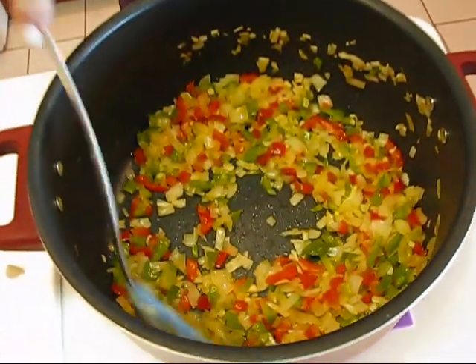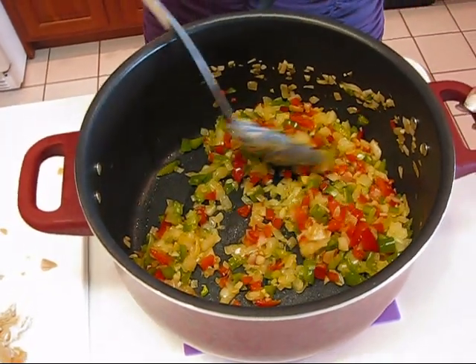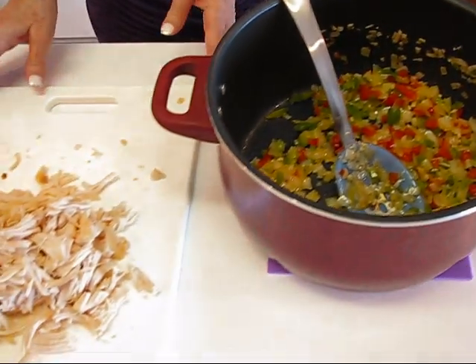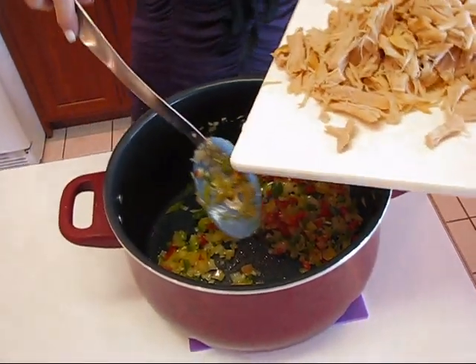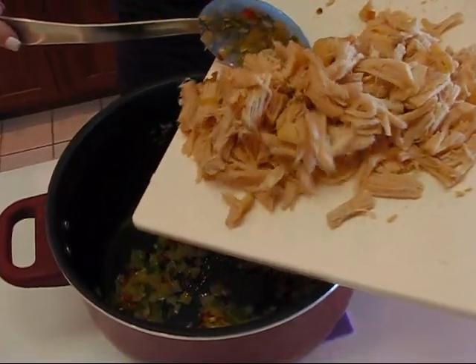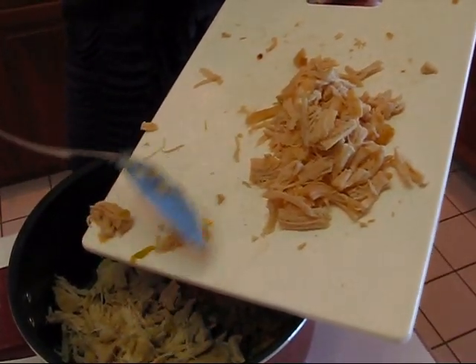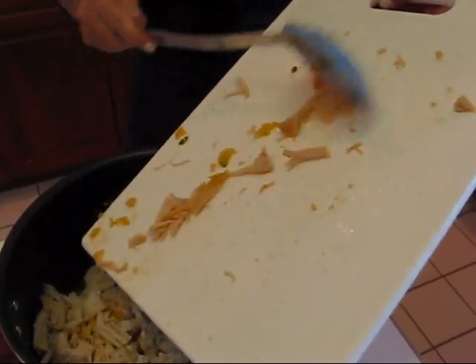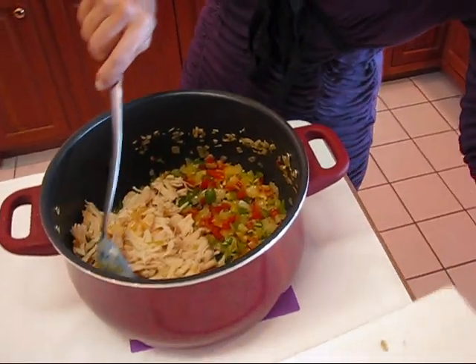Here we have our onion, garlic, green pepper, and red pepper — all sautéed up. It looks really nice. What we're going to do is add our chicken now; it doesn't really have to be in any particular order. This is approximately three cups — it was three half-breasts that I put in the crock pot. I salted them and put no water in, nothing other than the chicken breasts and salt, then let it go for five hours on high. It could have gone longer or been taken up earlier — that's the nice thing about the crock pot, it's very flexible.